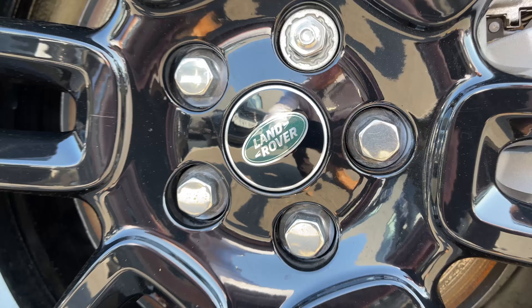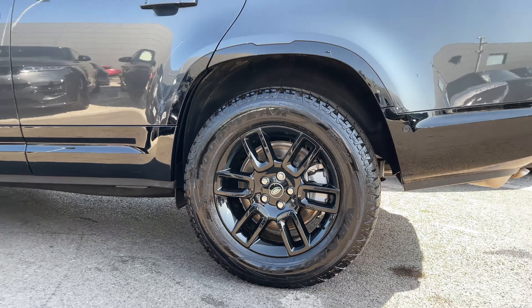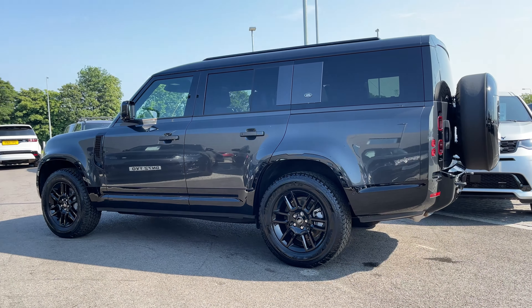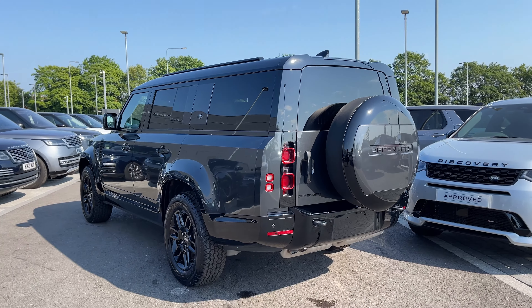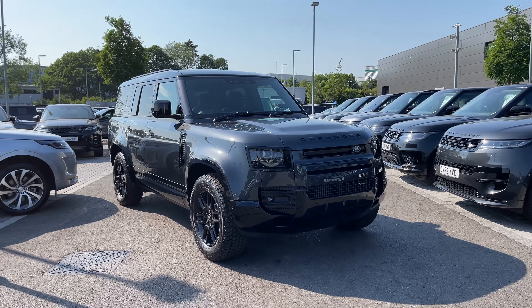The vehicle sits on these 20 inch 6 split spoke alloy wheels with a gloss black finish. At the rear of the vehicle we have these LED tail lamps, and at the front we have these premium LED headlights with signature daytime running lights.